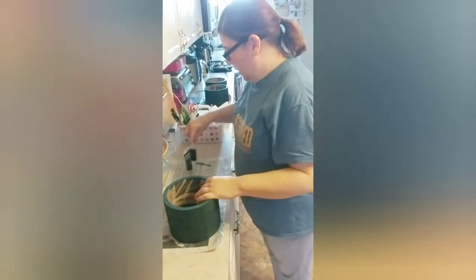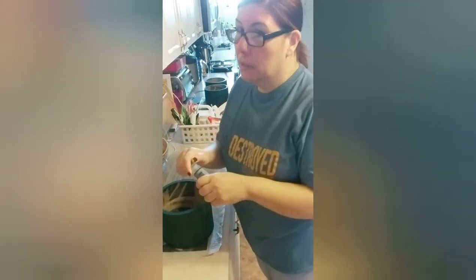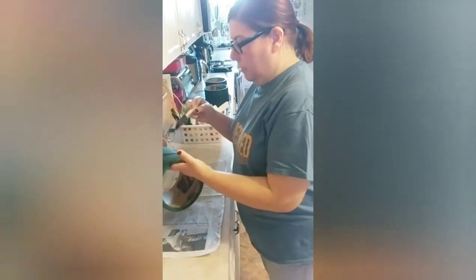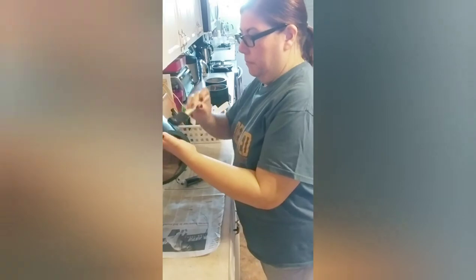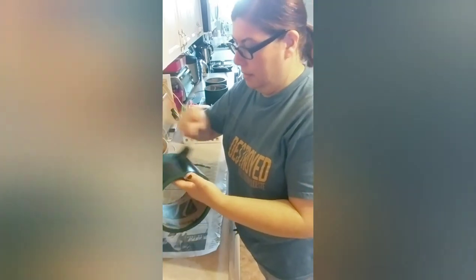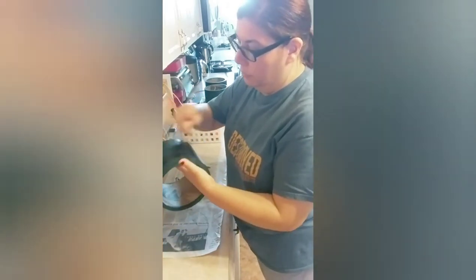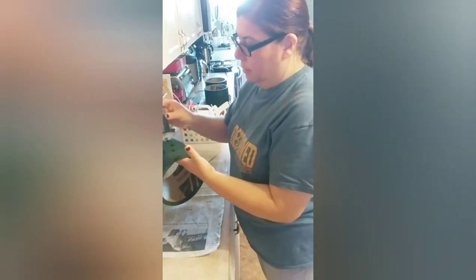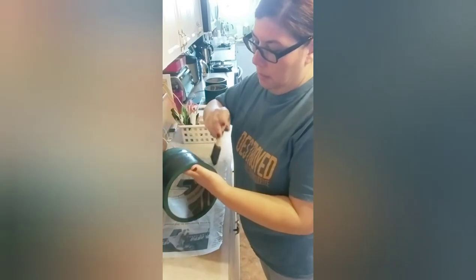Now we're going to take the acrylic paint — I got this one at the Dollar Tree. It's pretty good. We're just going to paint over the water-based paint. Can you see how different it's already looking? More black, just like we want it to look. It doesn't have to be perfect because this will be covered with the bling wrap. You just want to make sure that you get as much as possible — a nice, even coat.